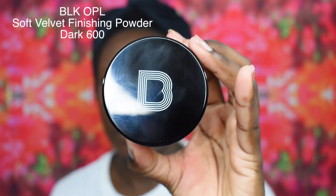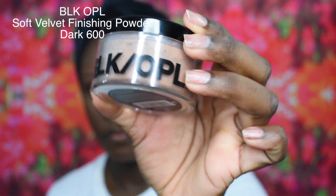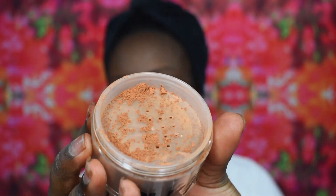To set my face I am going to use the Black Opal Soft Velvet Finishing Powder in the shade Dark 600. I use this to set my face before I set underneath my eyes, and this brush is the BH Cosmetics Studio Pro number 2 brush.